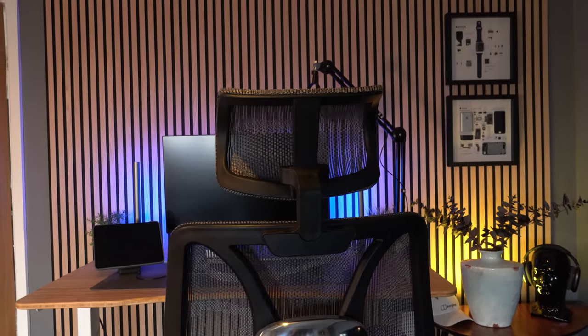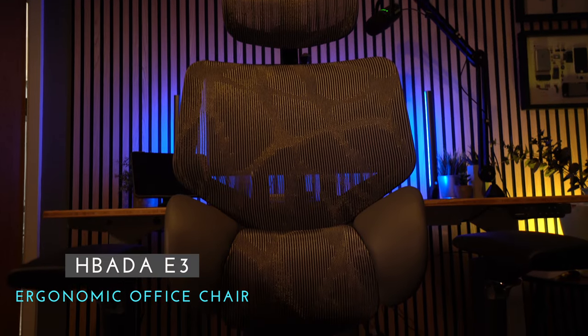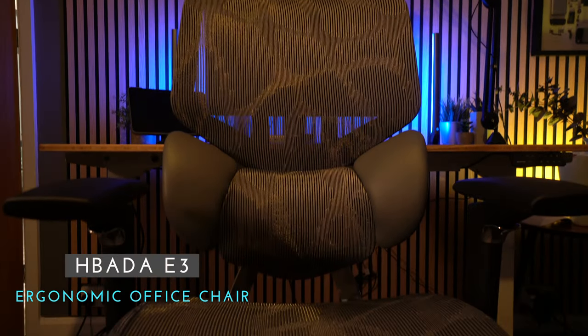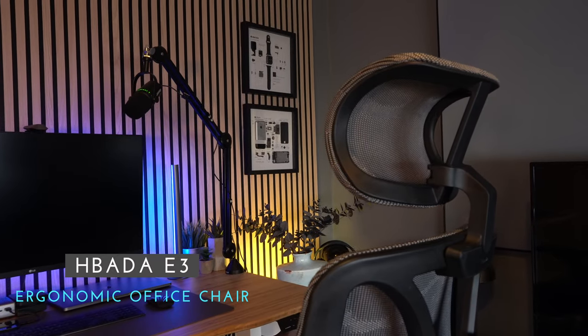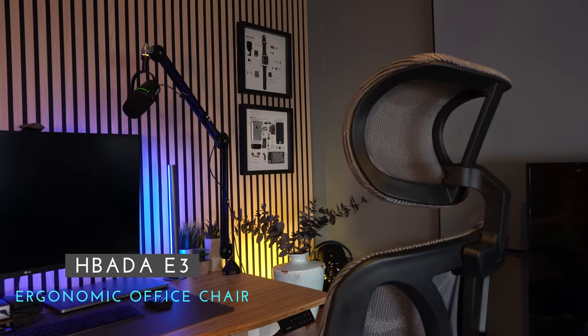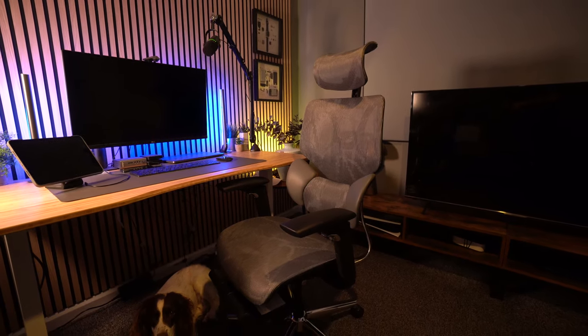In this video we're taking a look at the Habada E3 ergonomic office chair. The team from Habada reached out to me and asked if I would do a review of their chair, and I don't normally do that, but it did look really interesting. It's got some great features, and as I have a bad back, I thought I would give it a go. So let's take a closer look.